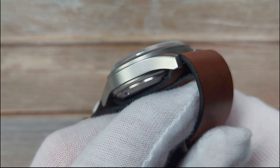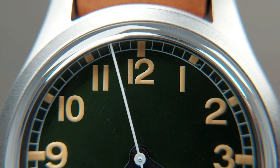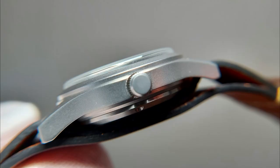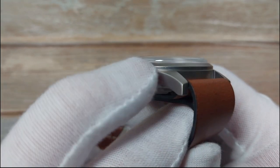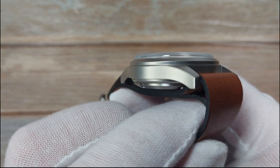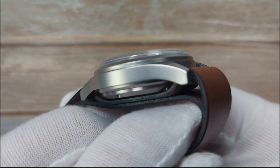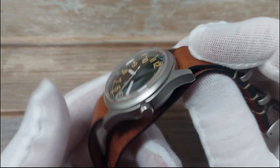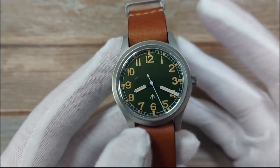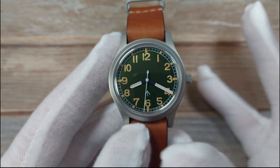Another downside to the bead-blasted finish: if you ever get nicks in it, you can't brush them out like you can with a brushed finish. With brushed stainless steel you can use a Scotch pad to follow the lines of the brushing and actually remove minor scratches, but you can't do that with this finish. So it's not going to wear as well over time. A high-polish finish like the original pieces from that era might have looked too bling; I do like this more subdued look - it almost looks like titanium.